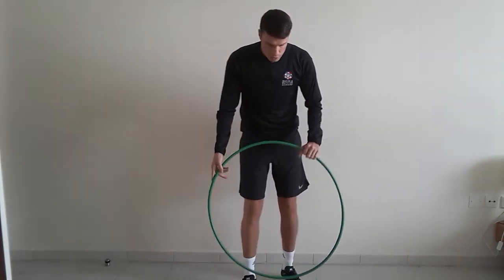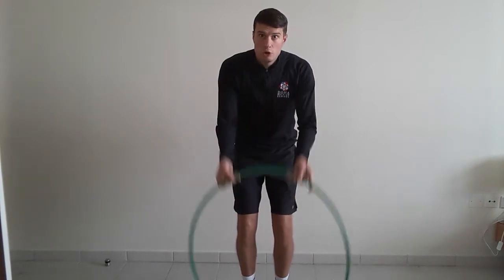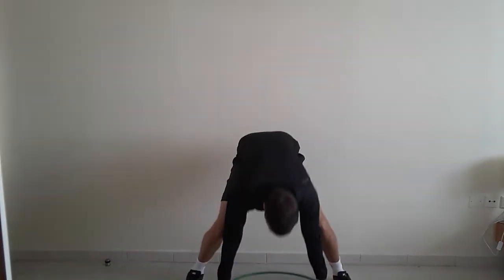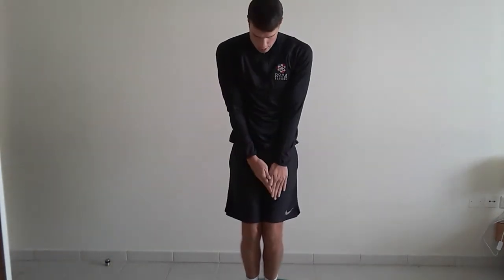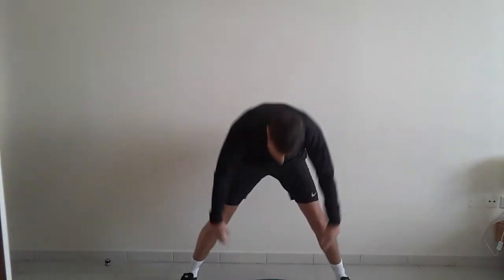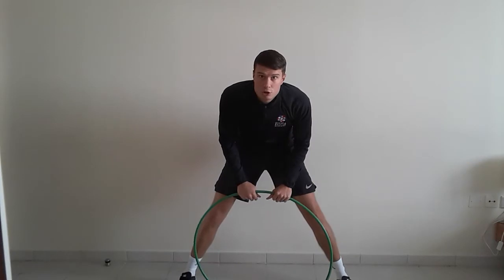Level number 2 — easy peasy one again. Just going to go hula hoop over your head and can you drop it down without touching your body? Jump out, over your head, don't touch your body, out again. That's level number 2.